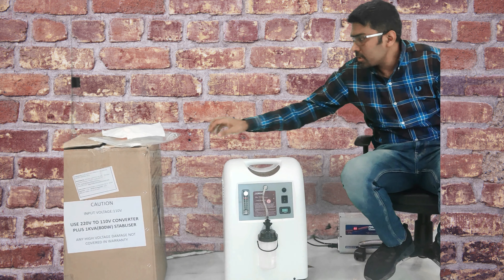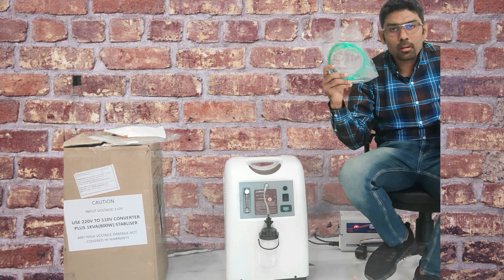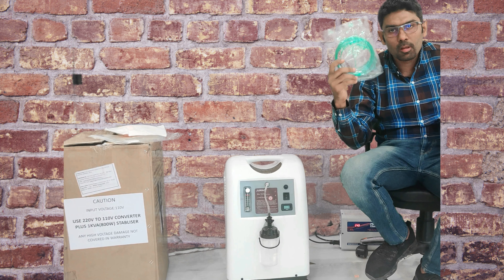Always replace the cannula between patients. Do not ever reuse a cannula with different patients.